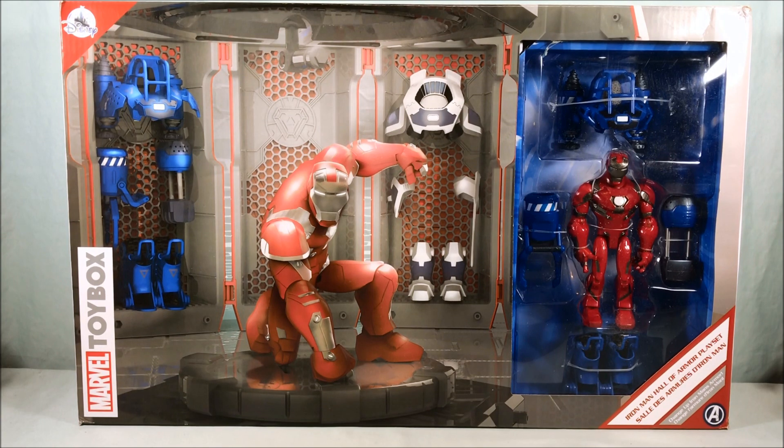I bought a couple of them at first because I like the art style, but I had a couple break on me. I had a Doctor Strange whose legs snapped off, and I think one other one broke. For the most part though they're pretty good figures. I kind of got out of the five-inch figure game and concentrated on other things, but I still think it's a pretty cool toy line and new releases sometimes tempt me to get back into it.